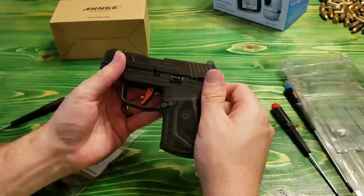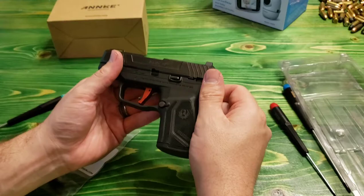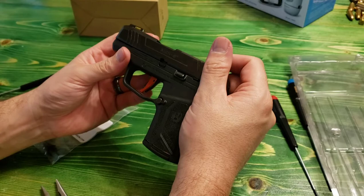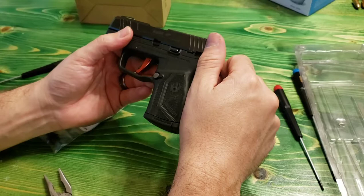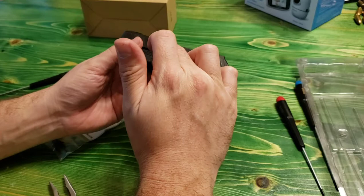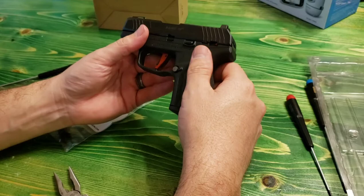Now we have the Galloway Precision trigger installed on the Max 9. I can tell you it wasn't extremely difficult to change out, but my advice would be: watch the video from the Galloway Precision website, and if you think for a minute it might be beyond your scope, don't try it — because it was definitely more difficult than he made it look in his video. That leads me to believe he had probably done it a few times before making that video.